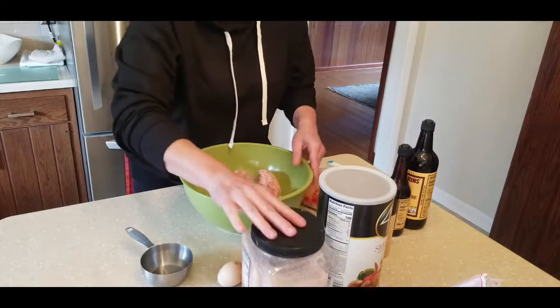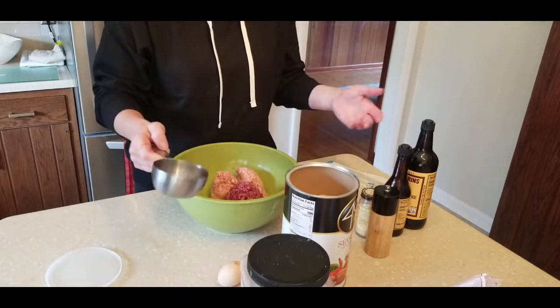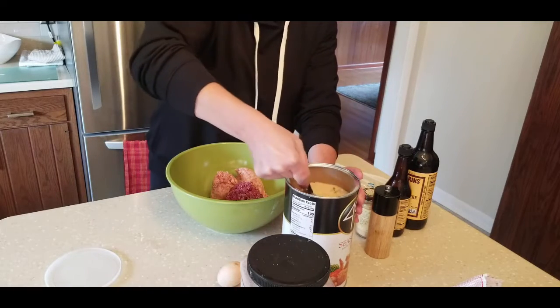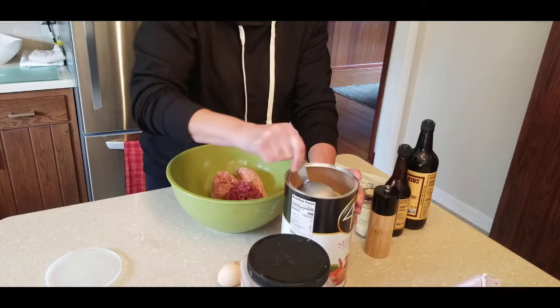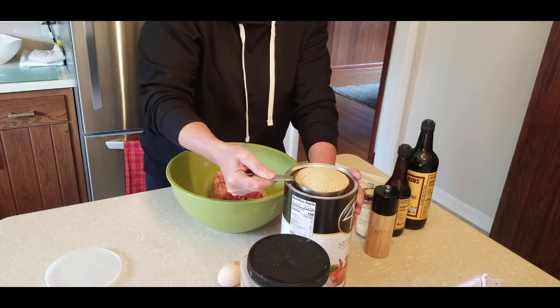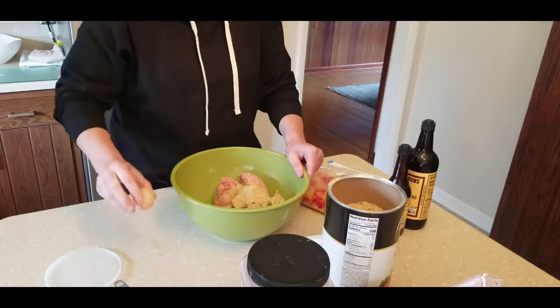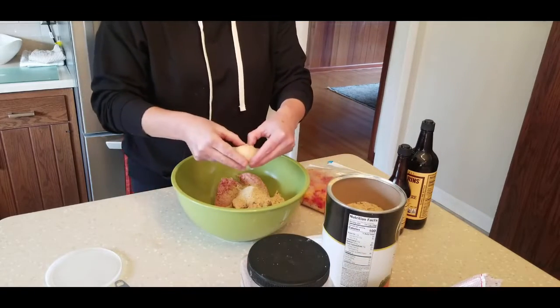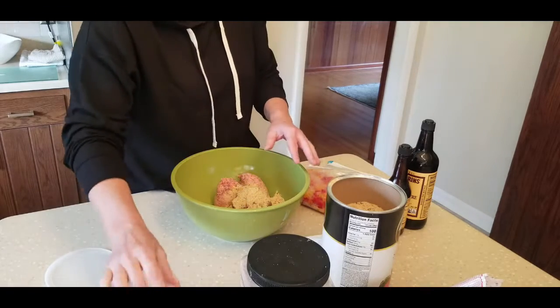For any meatloaf you make, it's basically one pound of beef and one pound of pork, then one cup of breadcrumbs and one egg — that's your base for your meatloaf, so it's pretty simple to remember. And you can add variations, like Italian-style meatloaf, anything like that.